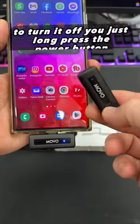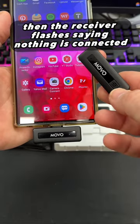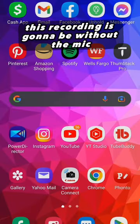And the mic — to turn it off, you just long press the power button, and then the receiver flashes indicating nothing is connected. Long press it again and it turns on, and you're good to go.